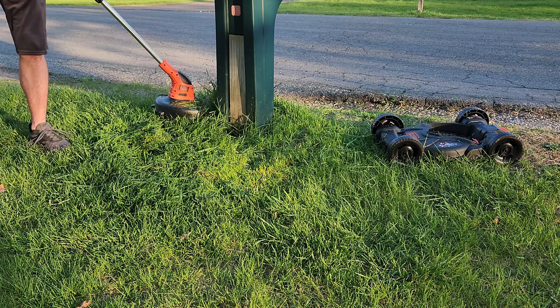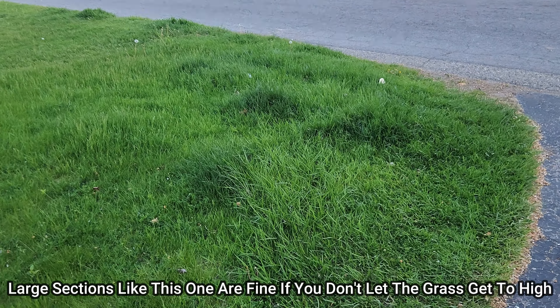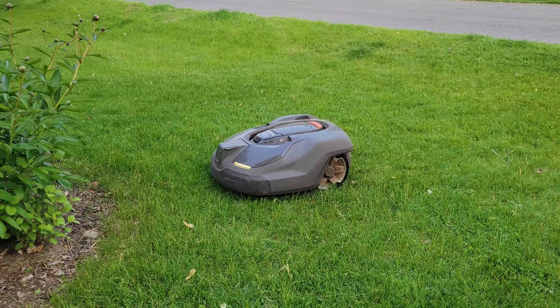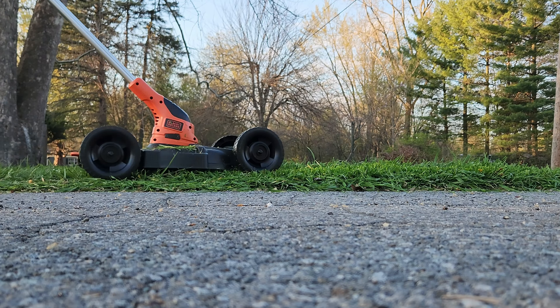I absolutely love how easy, cost-effective, and storage-friendly this product is. And while I wouldn't recommend this for anyone who has very large sections of their yard they need to mow, for the average robotic lawnmower owner, this makes a perfect accessory to make your life just a little bit easier.